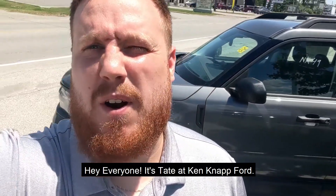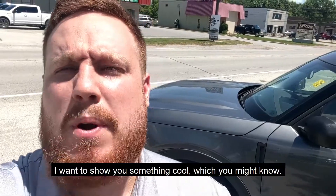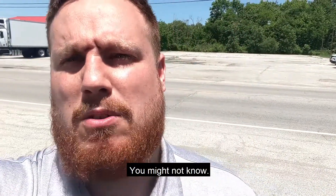Hey everyone, it's Tate at Kennapp Ford. As you can see there's a Bronco Sport behind me. I want to show you something cool that you might or might not know.